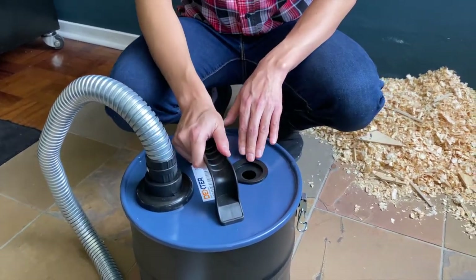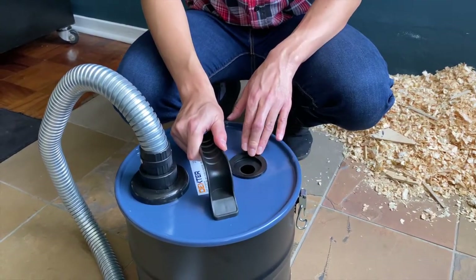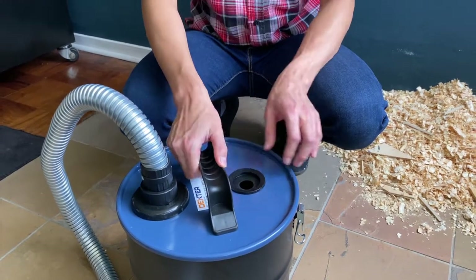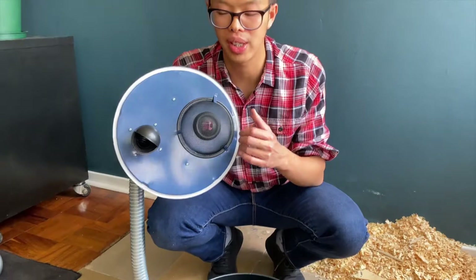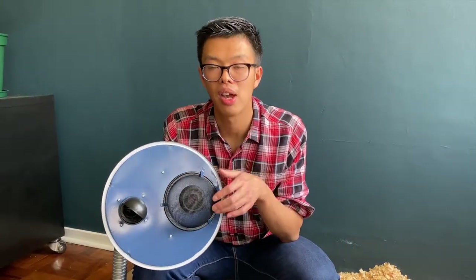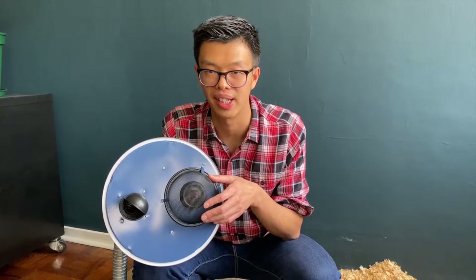There is another hole in this vacuum tank where you insert the vacuum hose from your vacuum cleaner. If you open it up, you can see there is a wide mesh on the inside that prevents large debris from going into your vacuum cleaner.